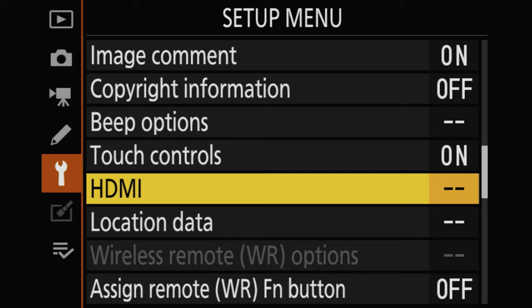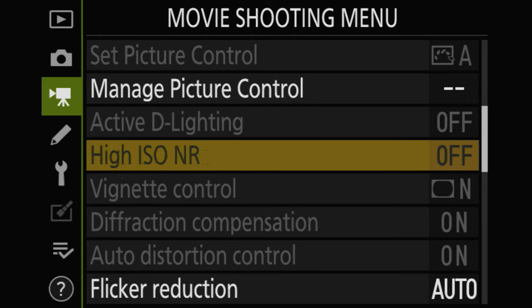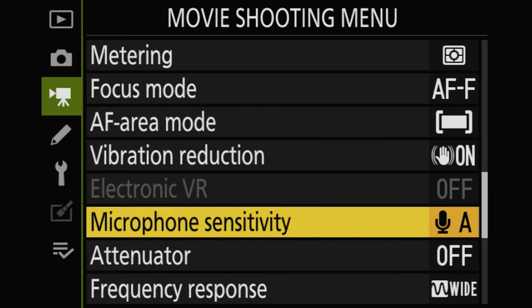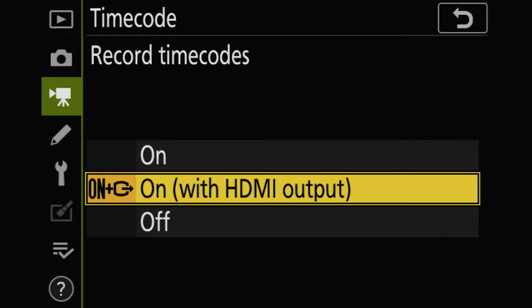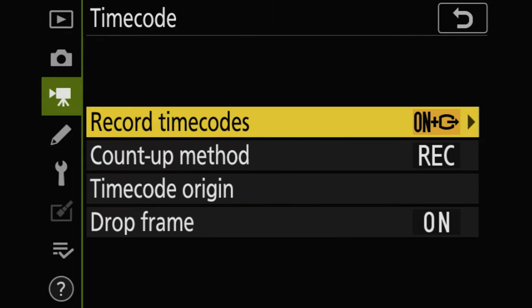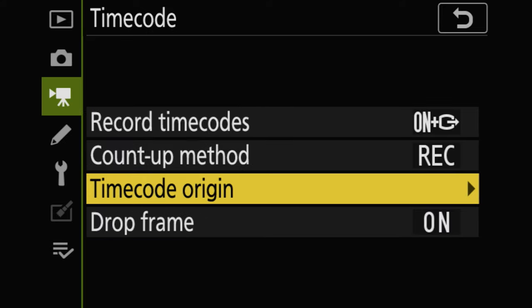Let's set up the timecode feature for external recording. Head to Movie Shooting Menu, then Timecode. Set Record Timecodes to On with HDMI Output. Set Count Up Method to Record Run. Set Timecode Origin to Current Time.